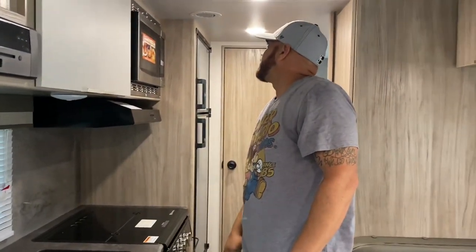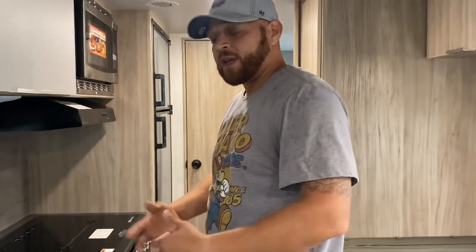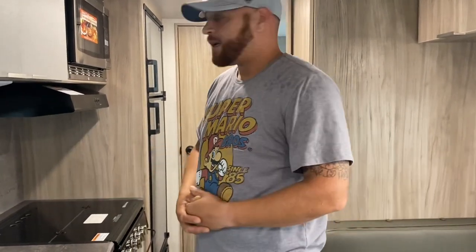And I think that covers everything — so welcome to our camper. This is basically the way it comes or the way it was given to us. Stay tuned for the videos we put out after we make some changes, adjustments, and upgrades to our Winnebago. Thank you for watching.